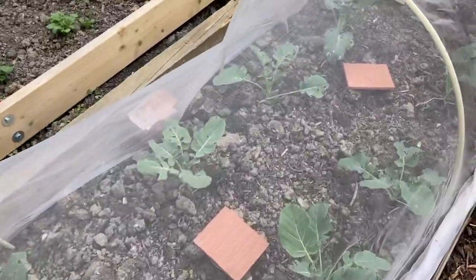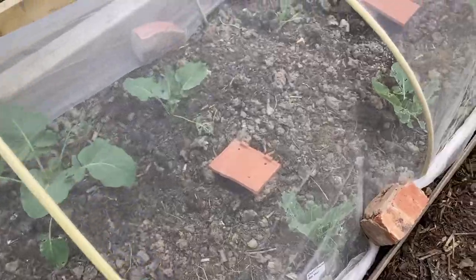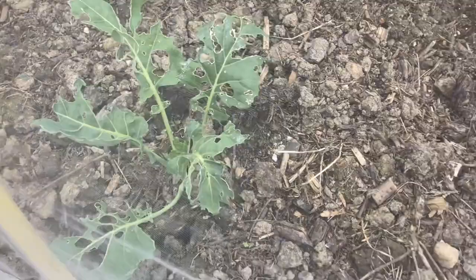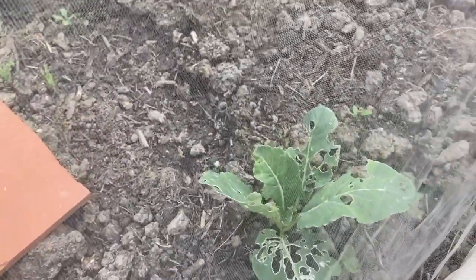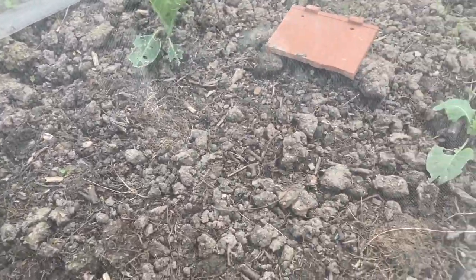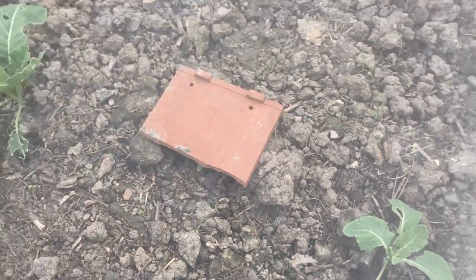Hello everybody and welcome back. As you can see, the slugs are having a right old time on my brassicas — some plants they've taken completely. This was a spare plant that I put out only last week and they've had a right go at it.